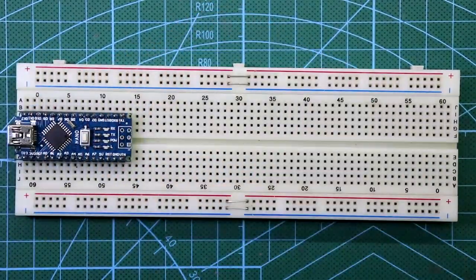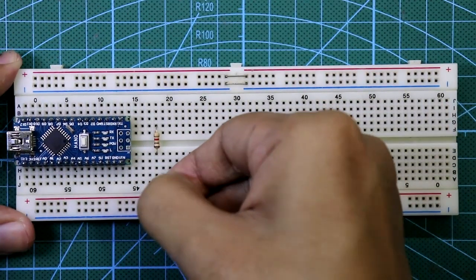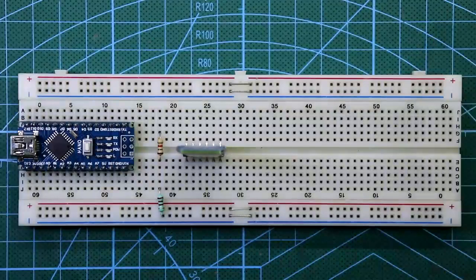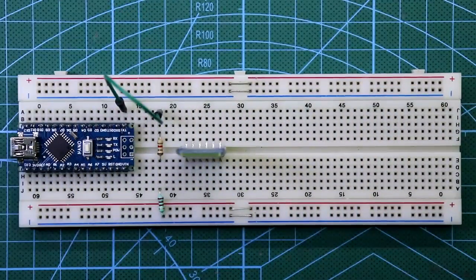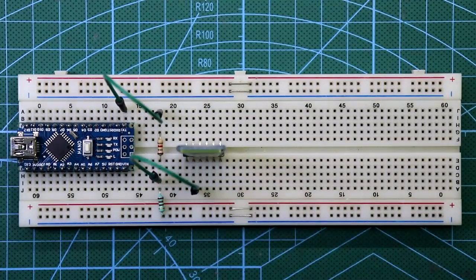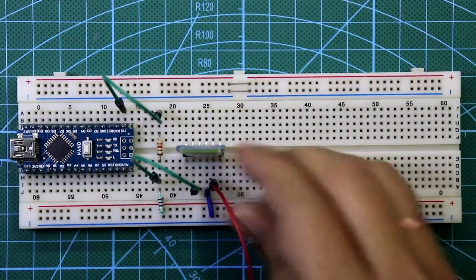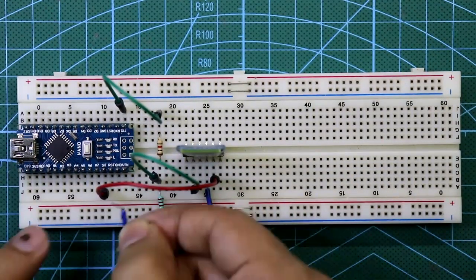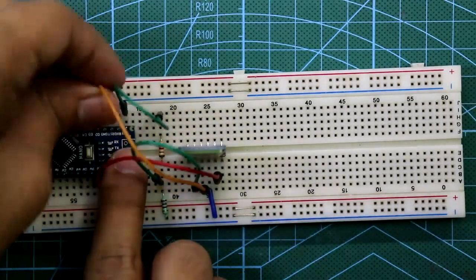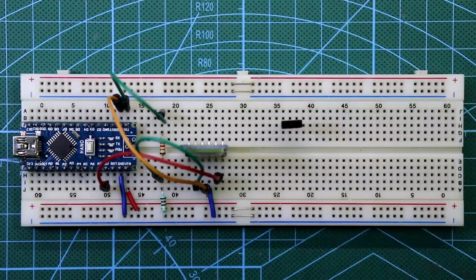On the breadboard, place the Arduino Nano. Connect a 1 kΩ resistor, and connect a 2.2 kΩ resistor to it with the other side going to ground — that forms the voltage divider. Place the Bluetooth module. Connect the 1 kΩ resistor to the TX pin of Arduino, and the other side to the RX pin of the Bluetooth module. The ground pin of the module goes to ground, the 5V pin to the 5V pin of Arduino, and the TX pin of the module to the RX pin of Arduino. The VIN pin of Arduino connects to the positive rail.